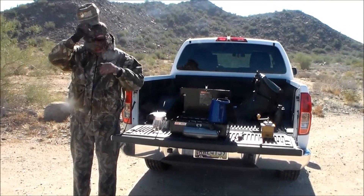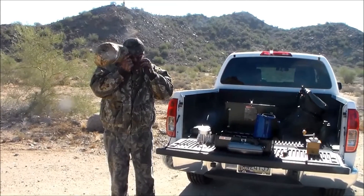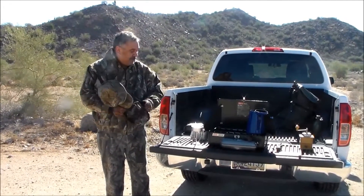Hey, Bill here with Jacody Outdoor Recreation. I thought I'd take you out here today and we'd make us a little bit of coffee, and that's what we're gonna do.